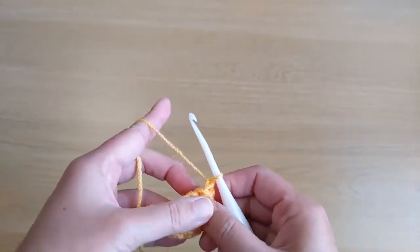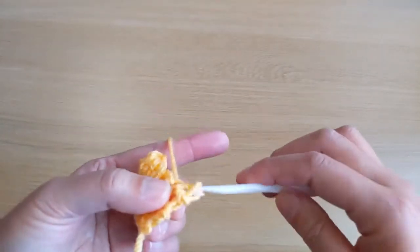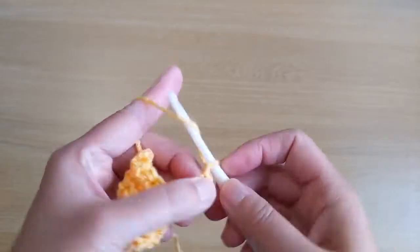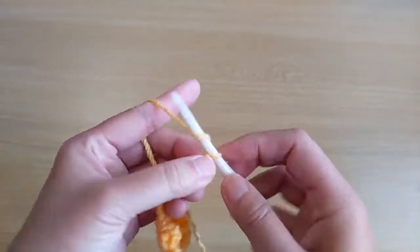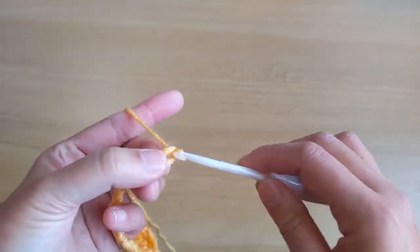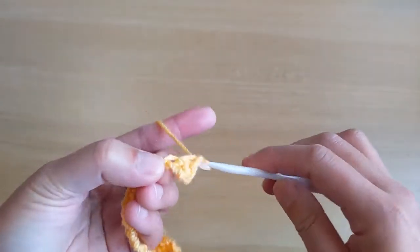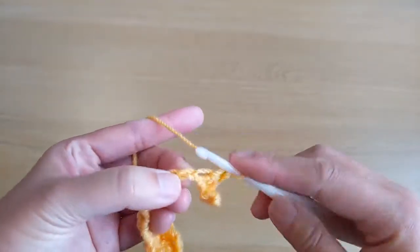Turn your work, chain one, skip the first stitch and make two slip stitches in the second and third stitch. Then chain sixteen. From the second chain from the hook, work single crochet stitches. We should have fifteen single crochet stitches for this part.